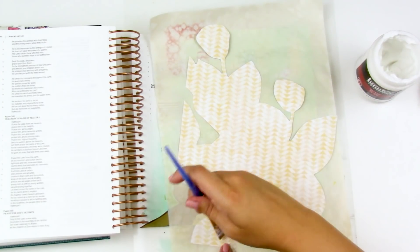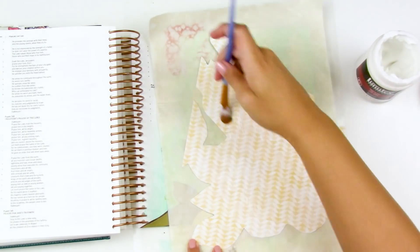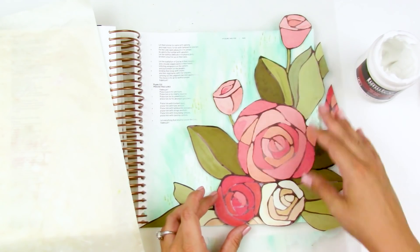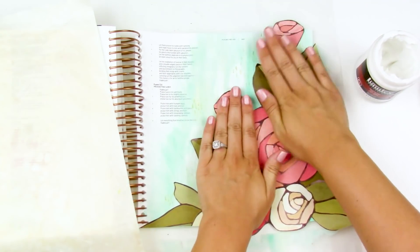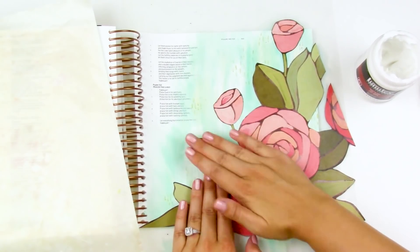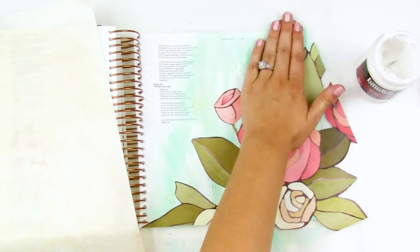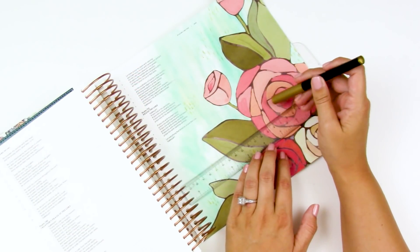I'm making sure the back is completely covered. I want this to completely adhere down to the page so it becomes like a part of the Bible page. This works really well with this big bold piece, but you could do something similar with other floral pattern papers — just fussy cutting out those florals and creating a background with them.